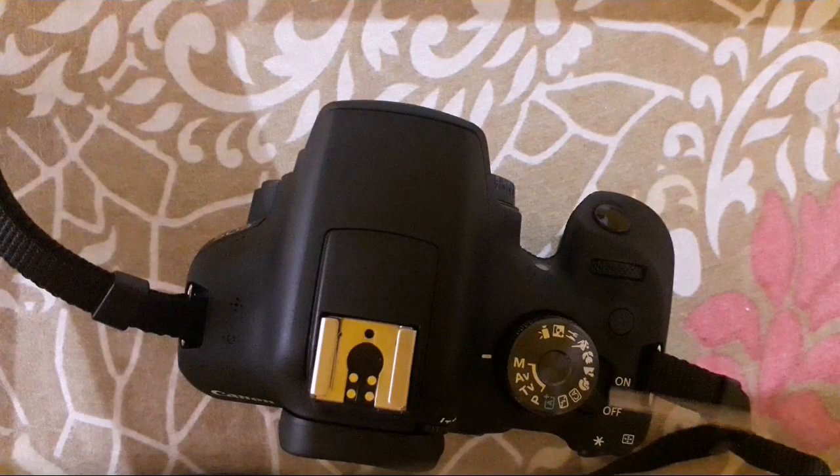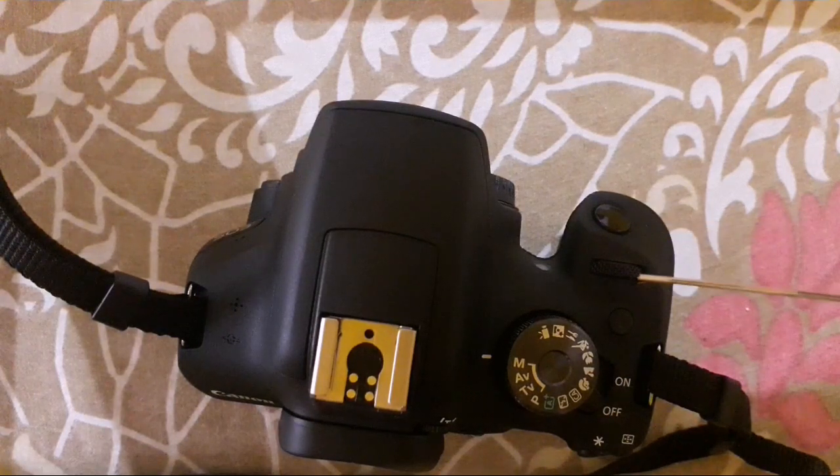This is the shutter button, and this dial allows you to control shutter speed, aperture, and ISO. There is also a small button here for making the flash pop up manually.